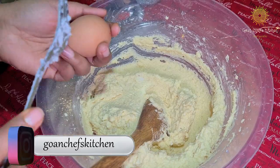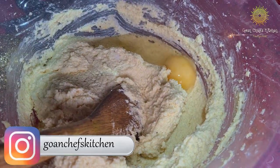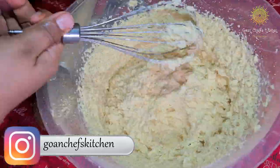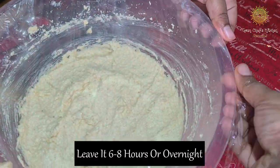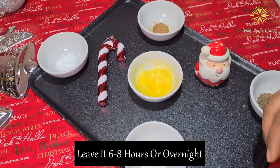I think my batter is a little dry so I am adding another egg to make it a little smooth. Now you can see it is slightly smooth enough. Rest the batter overnight so that all the ingredients mix well. Now, just before baking, I am going to add a few more ingredients.